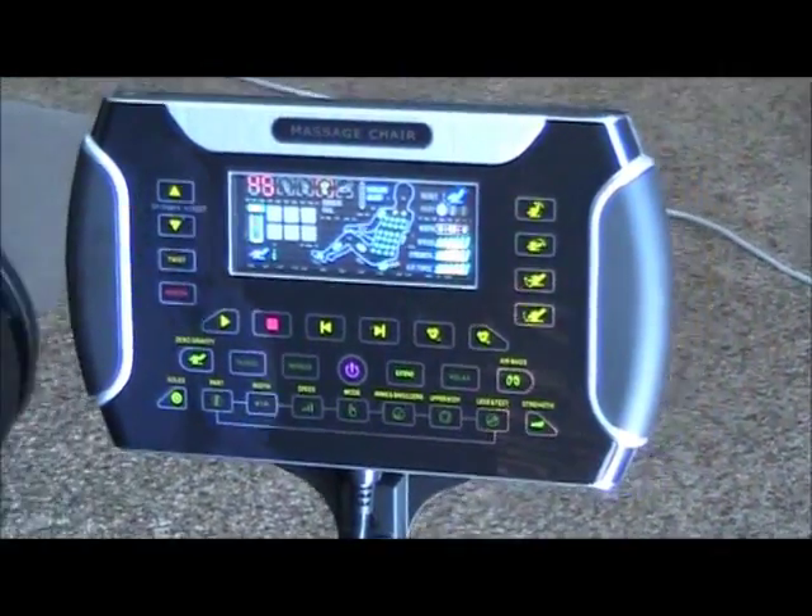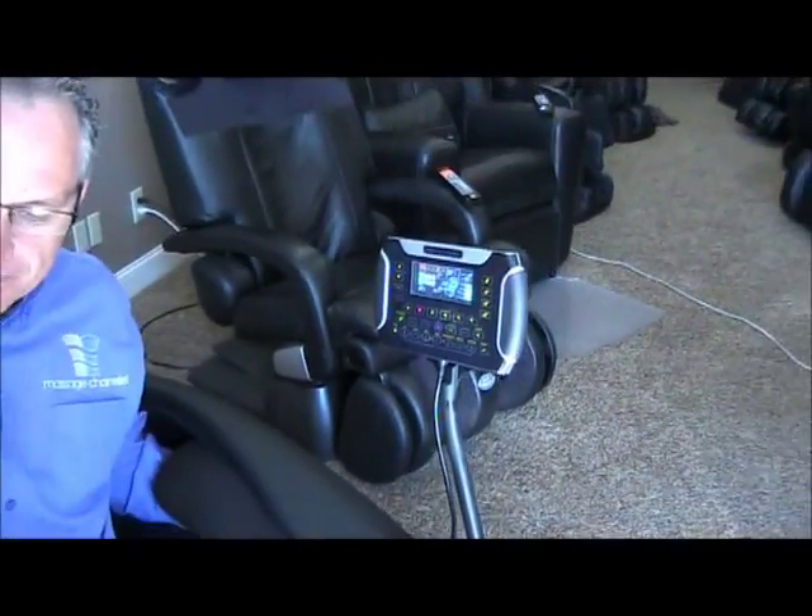Extend is the stretch program, and so what will happen is you'll press extend and the chair will begin to recline.